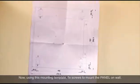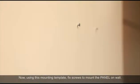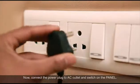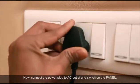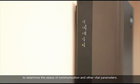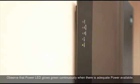Now using this mounting template, fix screws to mount the panel on the wall. Fix the panel enclosure to the screws using the guiding slots at the rear side. Now connect the power plug to AC outlet and switch on the panel. It will undergo the booting process. When booting completes, the indicator LEDs will flash twice followed by a beep. Now check the fault indicator LEDs to determine the status of communication and other vital parameters. Observe that the power LED glows green continuously when there is adequate power available.